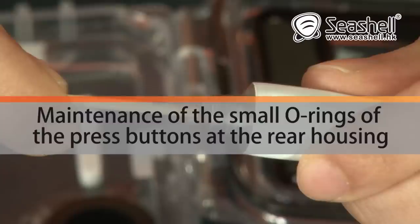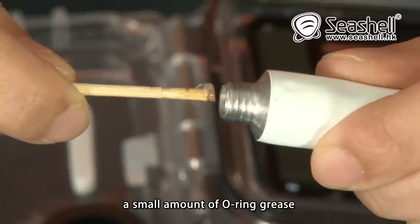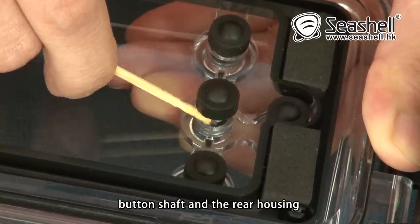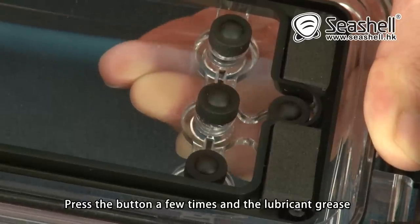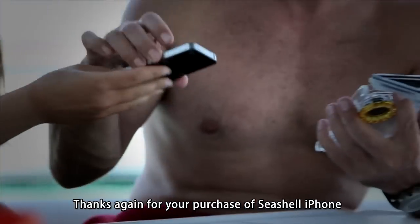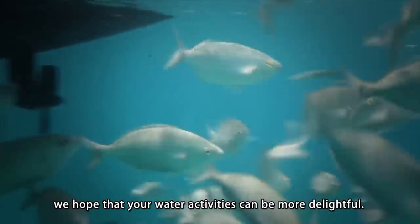Maintenance of the small O-rings of the press buttons at the rear housing. Use the blunted end of a toothpick to apply a small amount of O-ring grease. Press the button all the way down. Apply the grease to the junction of the press button shaft and the rear housing. Press the button a few times and the lubricant grease will be transferred to the small O-ring. Repeat the same for all other buttons. Thanks again for your purchase of Seashell iPhone waterproof photo housing. With our housing, we hope that your water activities can be more delightful.